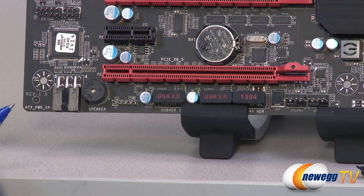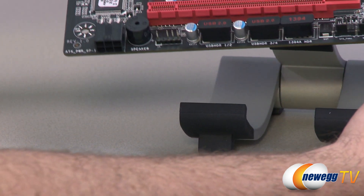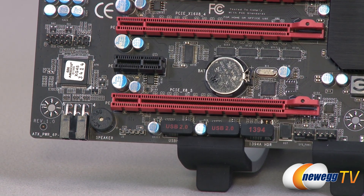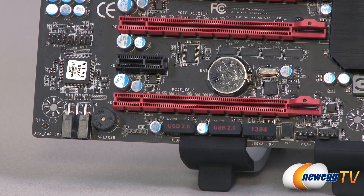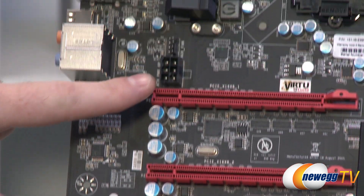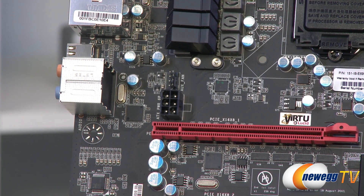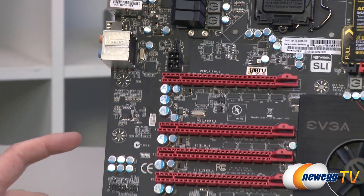You'll notice a PCI Express six-pin power connector here, which provides additional power to the PCI Express lanes — particularly useful if you're going with two-way, three-way, or four-way SLI or CrossfireX configurations. There's actually one down at the bottom and another up above the PCI Express ports. You can plug in one or the other — you don't necessarily need both. It's supplemental power and not needed in all situations, but depending on your cable management, you can choose whichever best suits your needs.